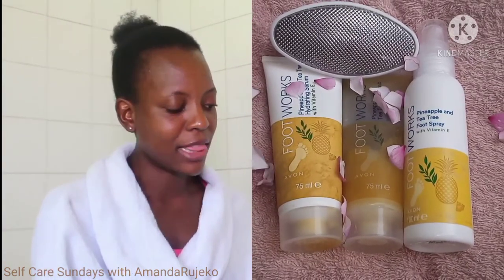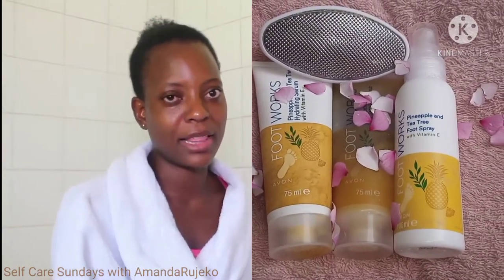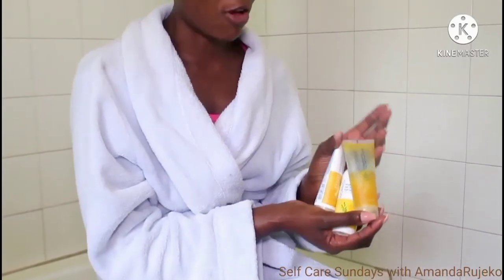I would definitely recommend that you guys try these products. If you can't get hold of these particular products, then just get any other foot scrub and anything else to moisturize your feet. If you can't get hold of any other foot spray, you can skip this as long as you actually scrub your feet and moisturize them. It's really necessary to give your feet that pampering session because our feet carry our bodies all day long, especially if you walk around a lot. So give them a pamper session at least once a week.